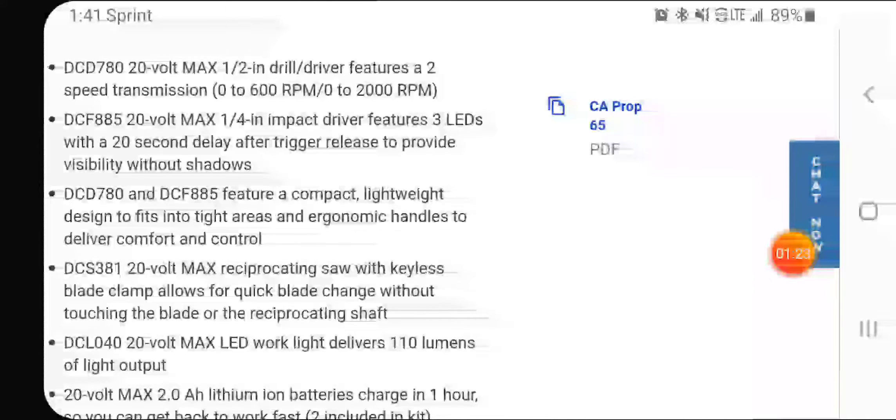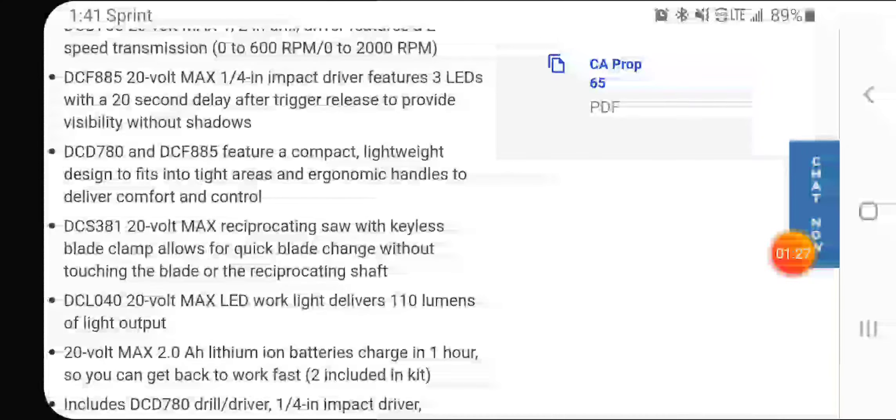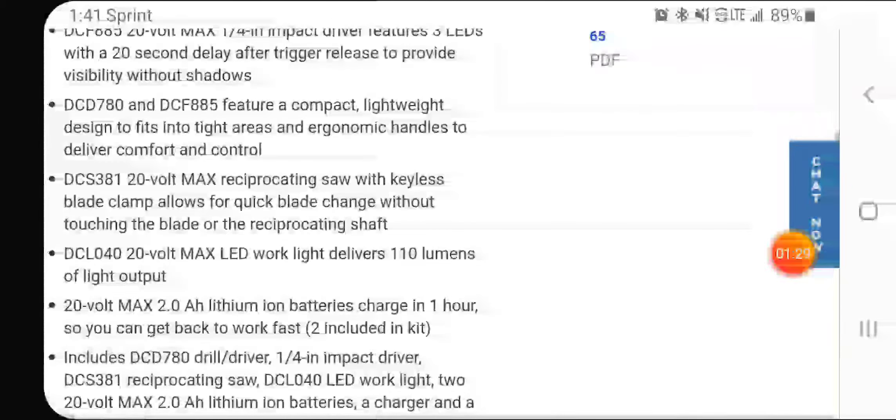The DCF 885 has three LEDs. Keep in mind this is the one that can smoke up if you push it too hard, so that's up to you. The DCS 381 reciprocating saw has a keyless blade change.